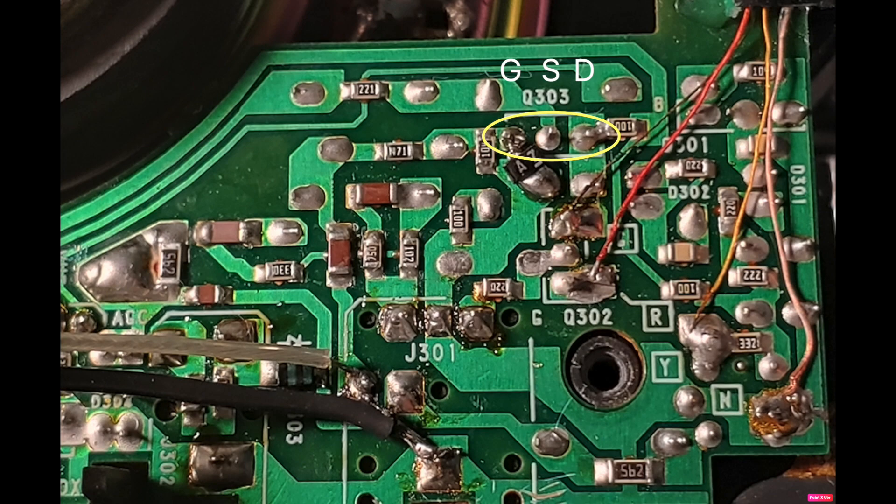This photograph shows the actual location where I soldered in the wires. The black wire is ground, and the signal from my HP RF signal generator is applied via the shielded cable into the input at the capacitor — you can see the brown capacitor — AC-coupled into the gate of Q303. The gate, source, and drain terminals are marked. You can also see the protection diode, which has its anode connected to ground and cathode connected to the gate.